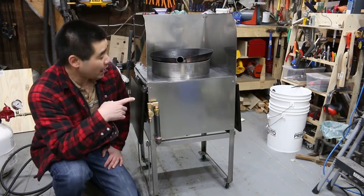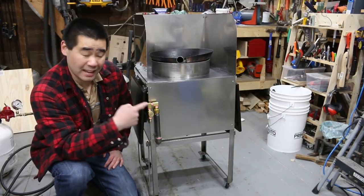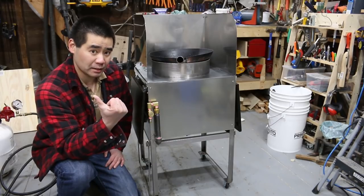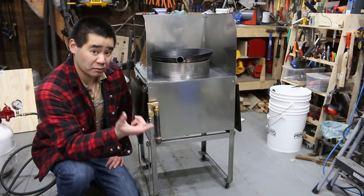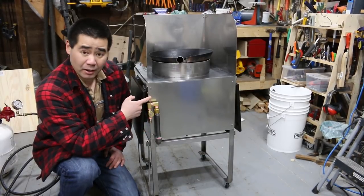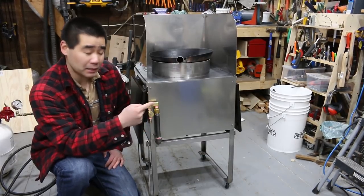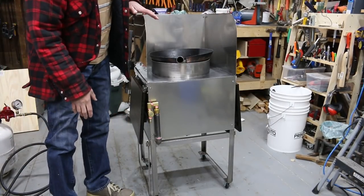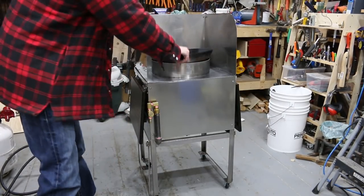In this video I'm going to show you how to build this stainless steel wok station. On my other channel I built a wok station out of mild steel but it got dirty and it's kind of hard to clean, so this one I decided to make a second one — completely made out of stainless steel — and it will be easier to clean and easier to maintain.